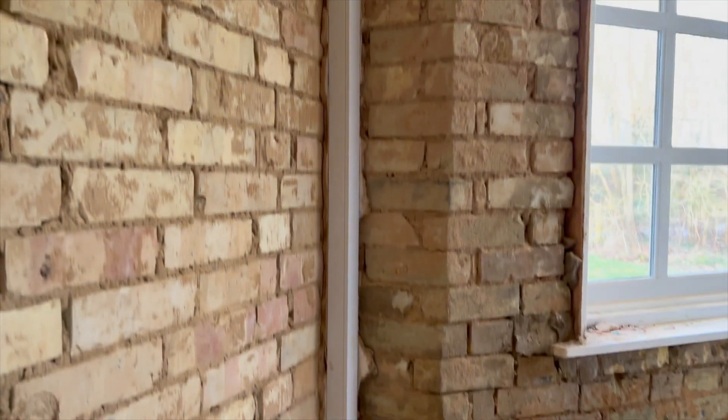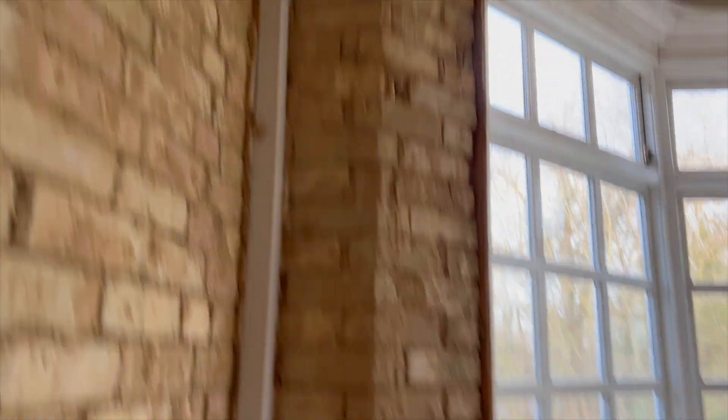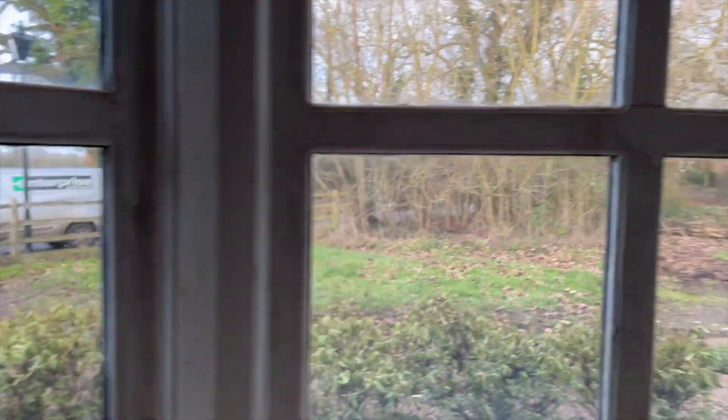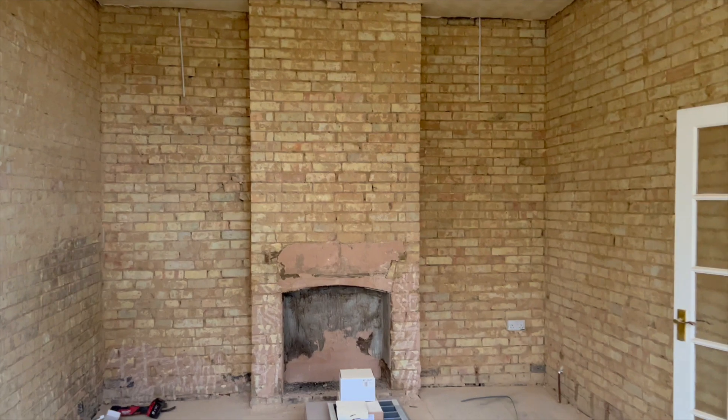That was our main riser back there, but they're just going to box that in. It looks absolutely lovely - I love this little bungalow, I'd love to live here.